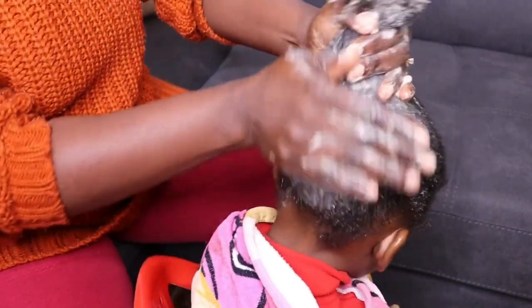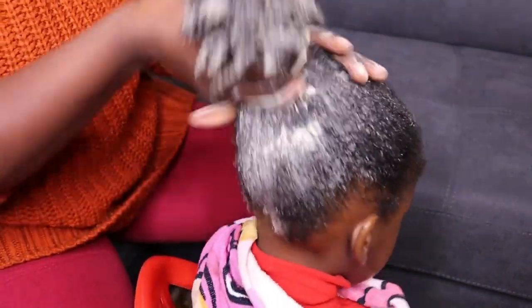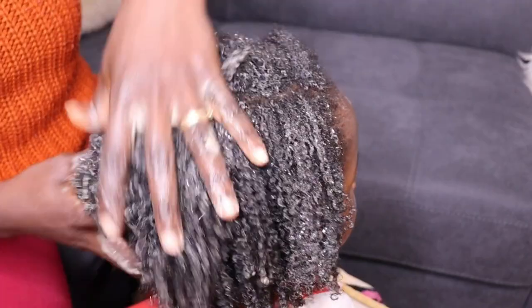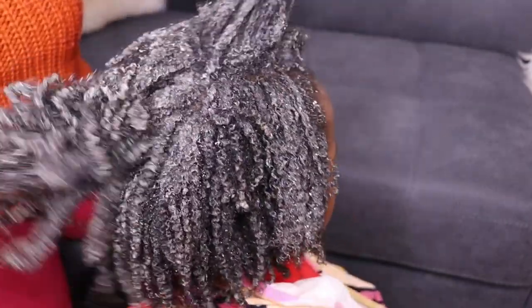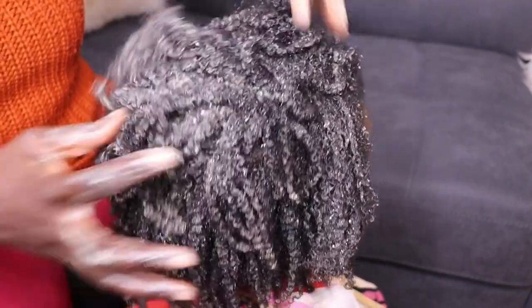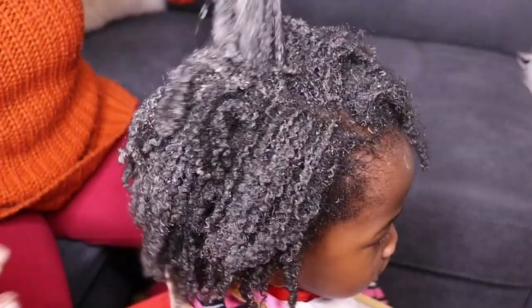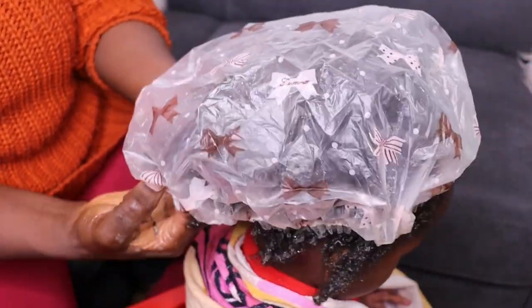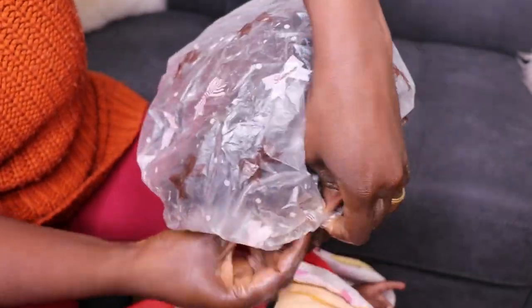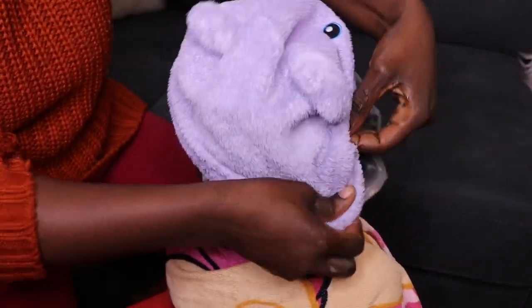Massage your baby's hair — it allows blood to flow into the scalp. When blood flows into your scalp, you tend to grow healthy hair faster. Look at how her hair is looking — look at all the coils her hair is getting from this shampoo. After massaging her hair, I'm going to cover her hair up. I allowed her to sit for close to one hour and it was beneficial to her hair.